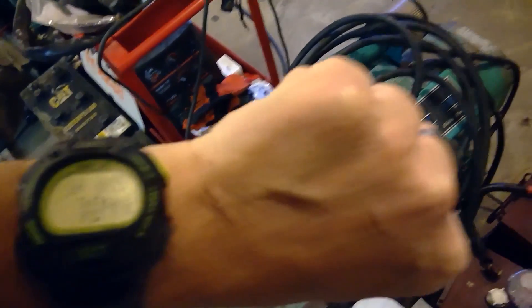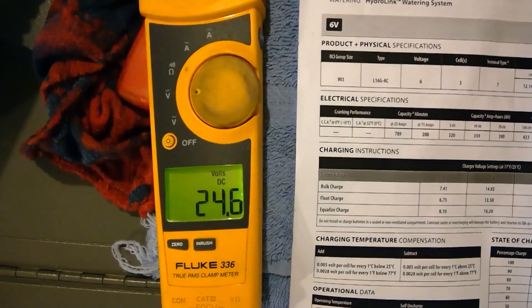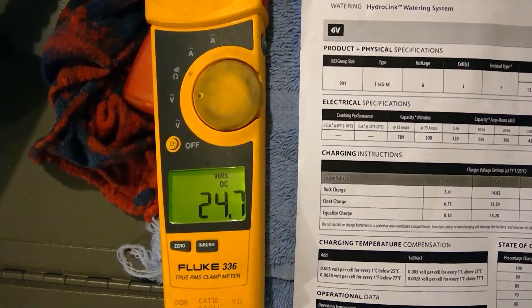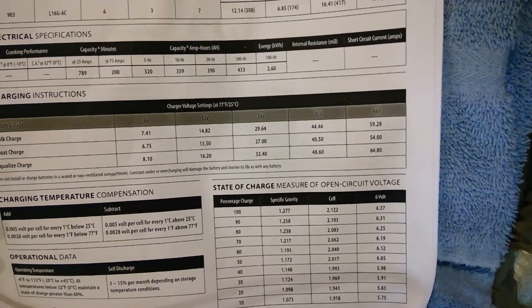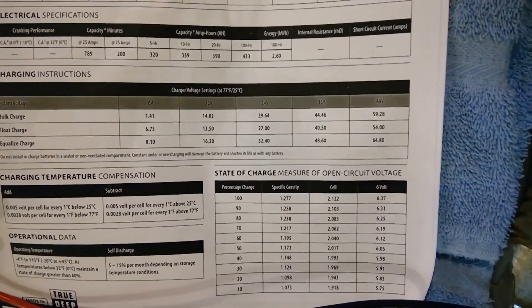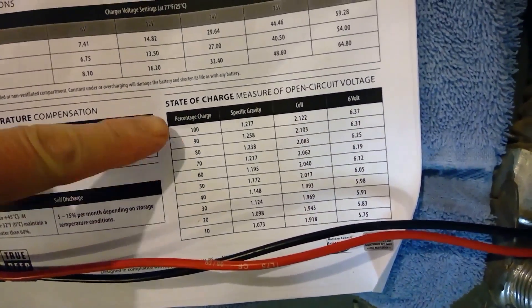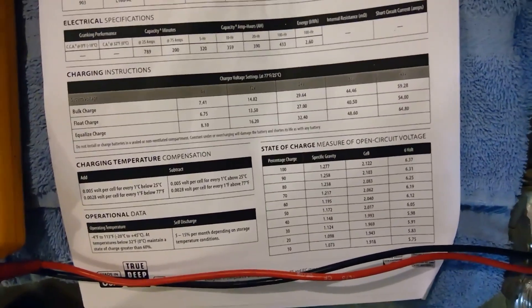It's seven o'clock now — one hour after we shut everything down. If you look, the DC volts are toggling between 24.6 and 24.7. If you go over to the chart here and divide that by four, because I have four batteries, we come out to about 70% state of charge.